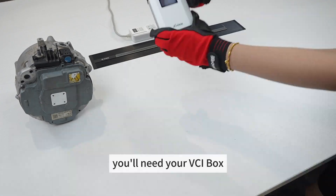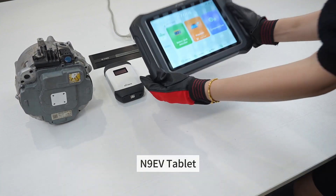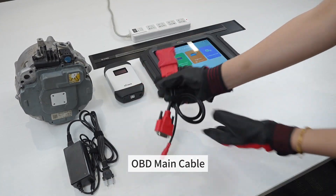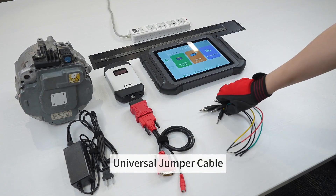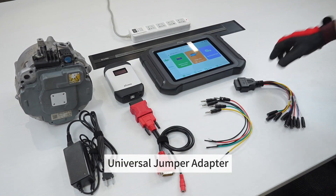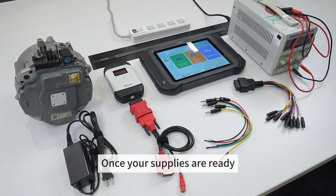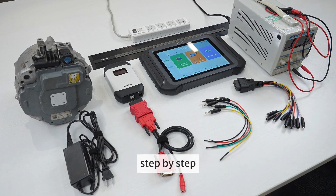First, let's prepare. You'll need your VCI box, N9EV tablet, power adapter and cable, OBD main cable, universal jumper cable, universal jumper adapter, and your DC power supply. Once your supplies are ready, we can go ahead and begin this process step by step.